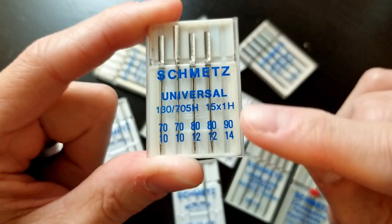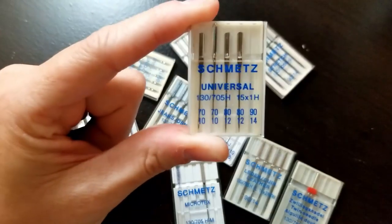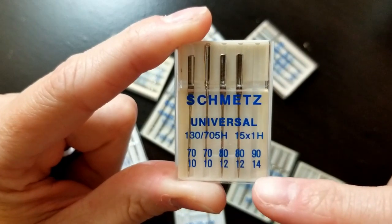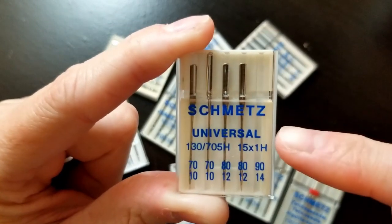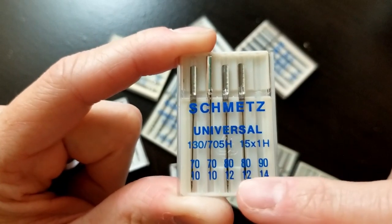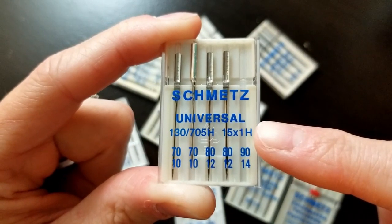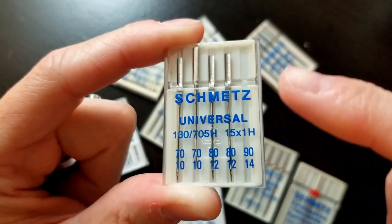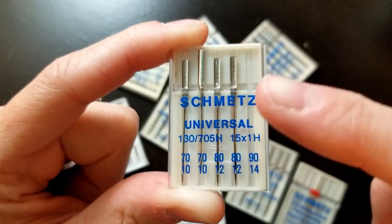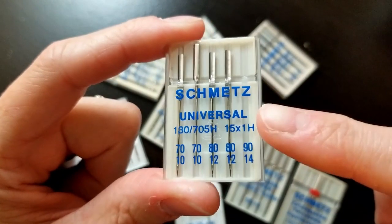The 90/14 is the one I use the most for a lot of these needles. For free motion quilting I'll probably do more in the 80/12 range, sometimes 90/14 — it depends. I find that they don't break as easily and they get through all the seams much easier, so that's what I typically use when I do free motion quilting.